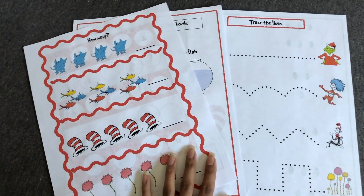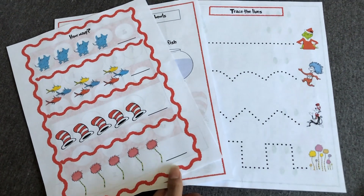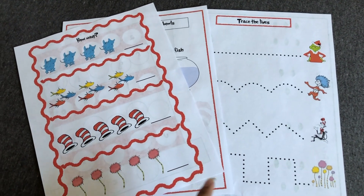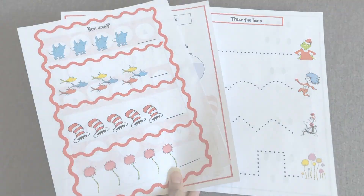This is the activity I did for Dr. Seuss. I hope you guys enjoyed it, and thank you so much for watching! As always, the link will be down in the description box where you guys can download this for free. Once again, thank you guys for watching — bye!